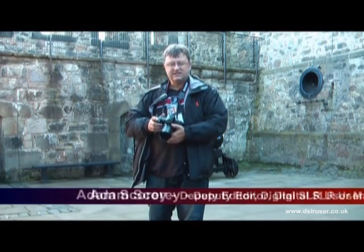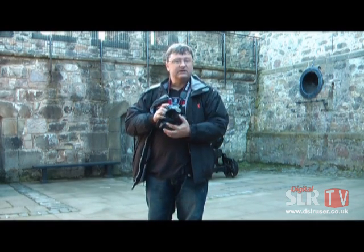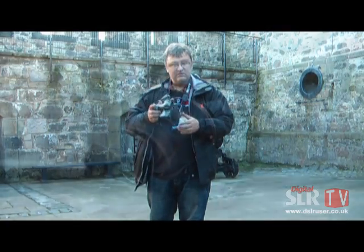Hi, welcome to Digital SLR User Magazine. I'm here in Edinburgh, in fact at Edinburgh Castle, with Sony's new Alpha 900 — a 24.6 megapixel full frame Digital SLR with a £2100 body-only price. We've come to have a little look at it; not had time to play, so I'll give you your first look.